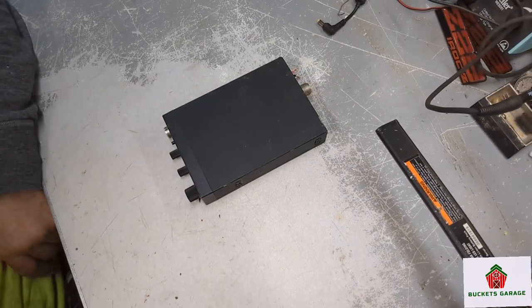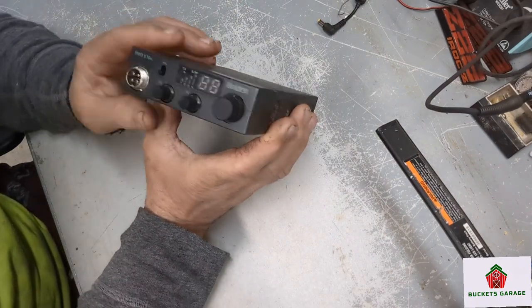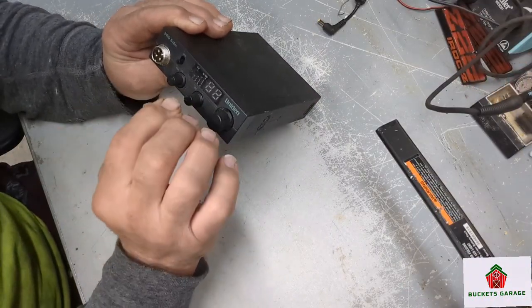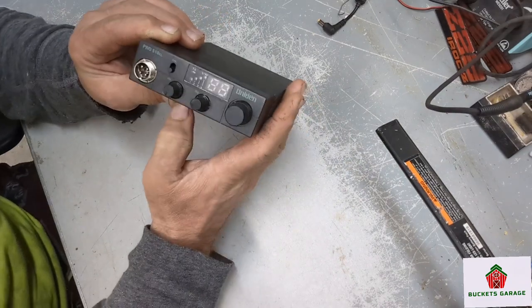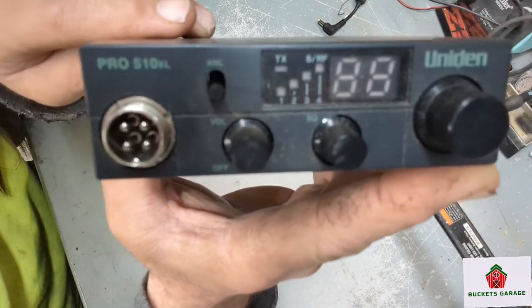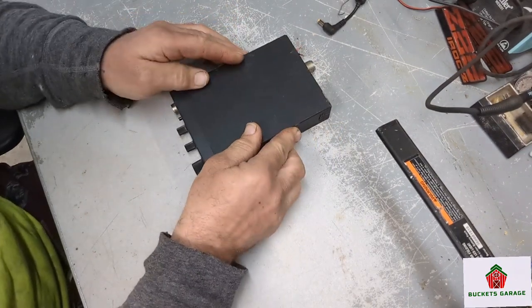Hey everybody, welcome to Bucket's Garage on YouTube. Today, if you have one of these Uniden Pro radios with a plastic face, I'm going to show you a common problem with these radios. If you ever have a problem where you can't transmit and you check the mic and it's not the microphone, or it doesn't receive — same thing, it's not the microphone — I'm going to show you on this radio right here what the problem is.